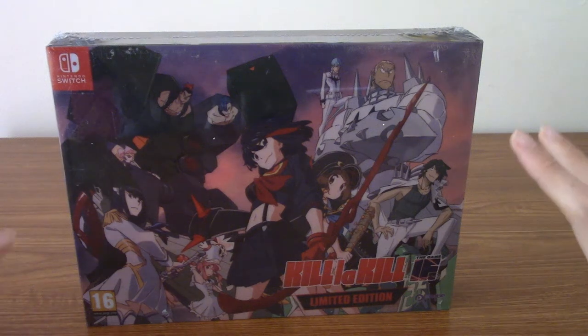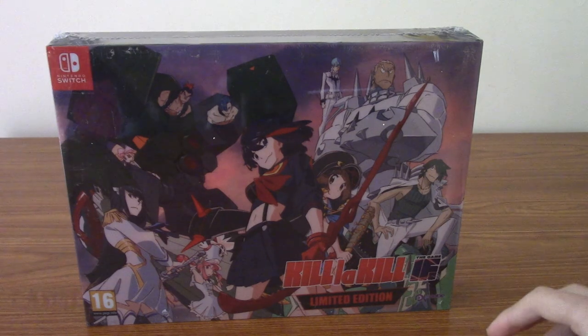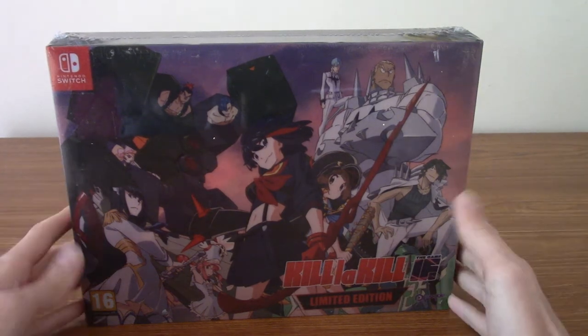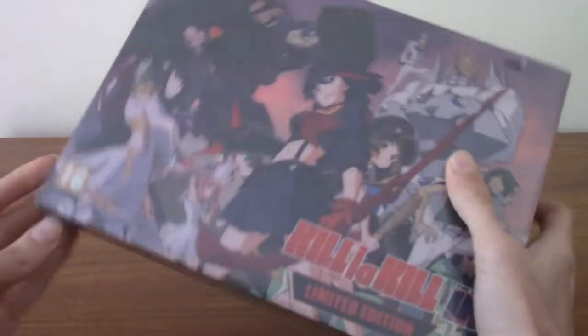Hello and welcome to a limited edition game unboxing video. In front of us today we have the Nintendo Switch version of Kill la Kill IF, and as I said, this is the limited edition, so I'm going to unwrap this before we look at the boxes. Unfortunately everything's very shiny and reflective.